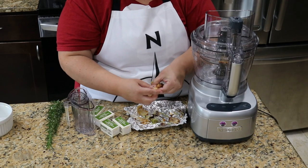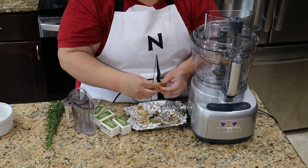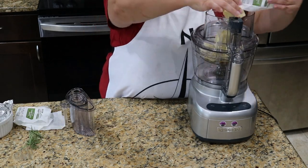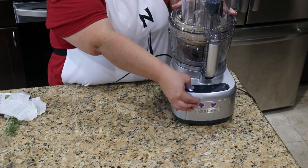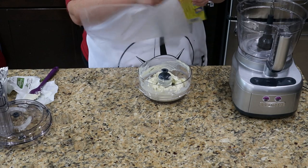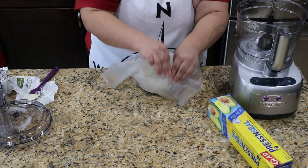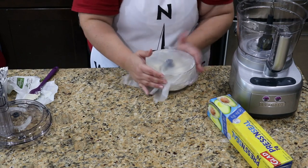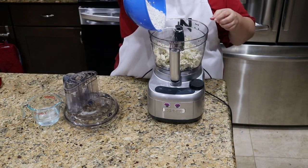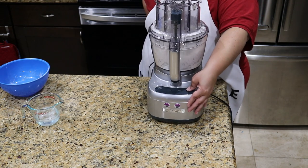Next we're going to squeeze the garlic out and add it to the food processor, then add in the rosemary and room temperature butter and puree them all together until fully combined. Now we need to chill this for at least 2 hours. Don't leave it in the bowl though — it's a pain to get out once it's cold. Scoop it onto a plate and stick it in the freezer. Once it's good and cold, cut the butter into little chunks and add it along with the flour and salt, if using, to a food processor and pulse until the butter is reduced to about pea size.